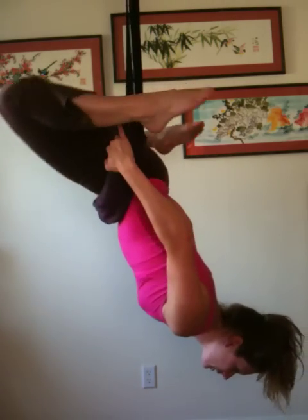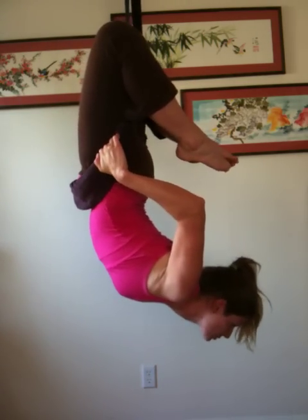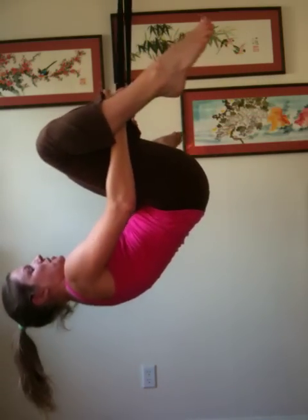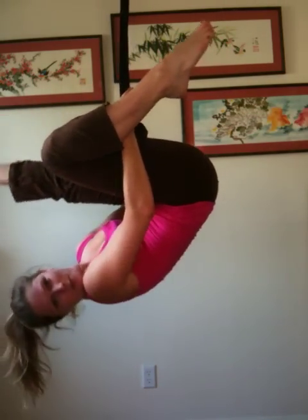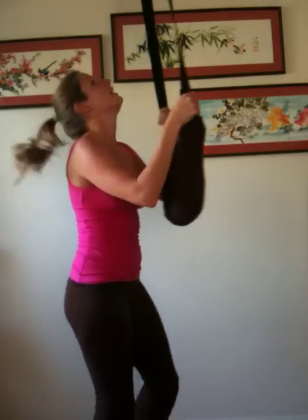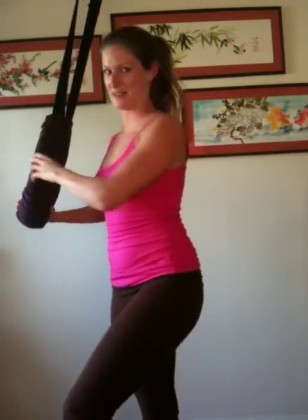It's fun to play around. Just explore the different shapes your body can go in, and it's cool to have a neat perspective too. A flexible mind and body definitely go hand-in-hand.